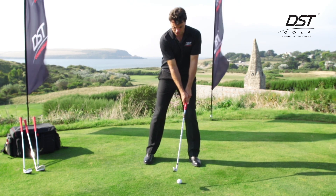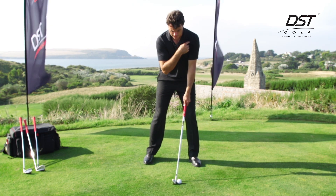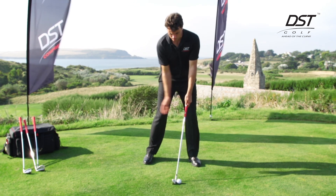If I take my address position here, the shaft is pointing towards the centre of my club head arc, which is my lead shoulder. And if I return to that position at impact, but with my lower body moving into the shot,